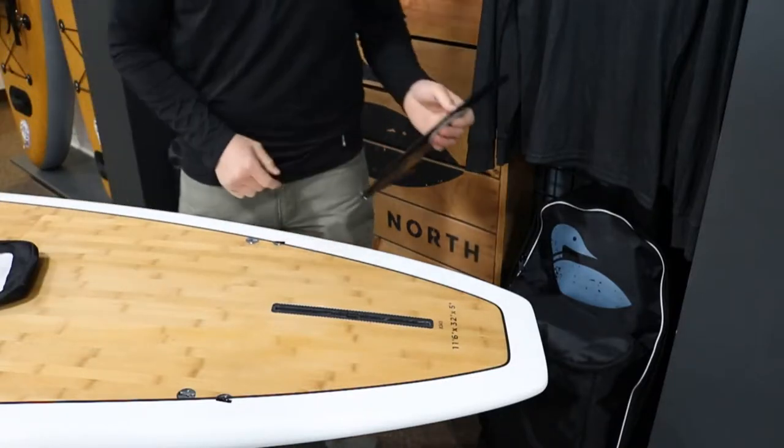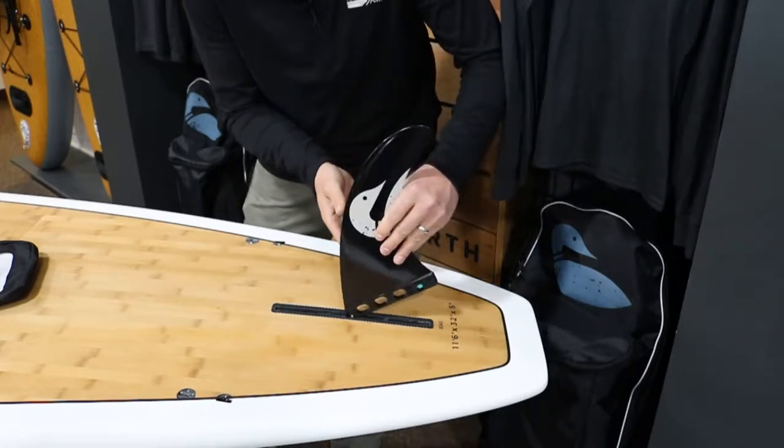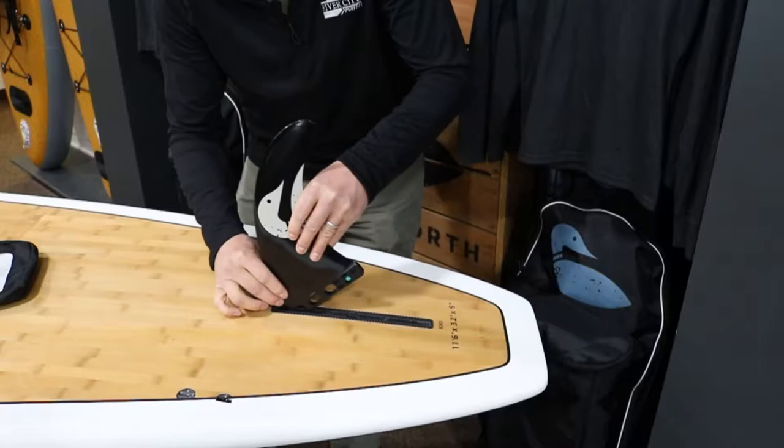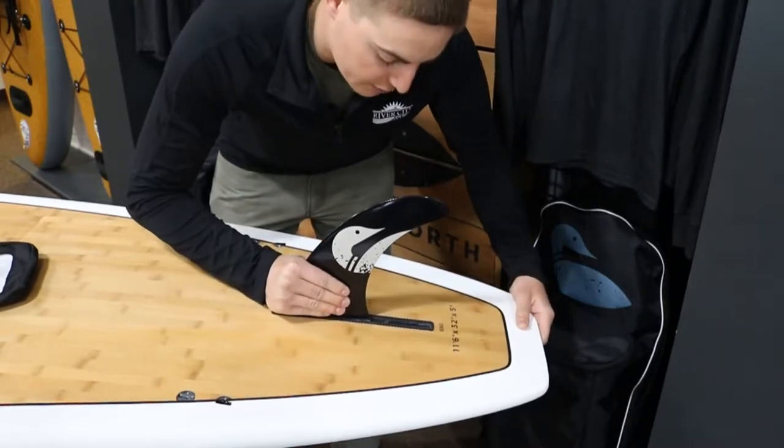First we'll start with the middle one. You have your groove right there — basically just going to stick that in, slide it all the way forward, push it down, and lock it down.